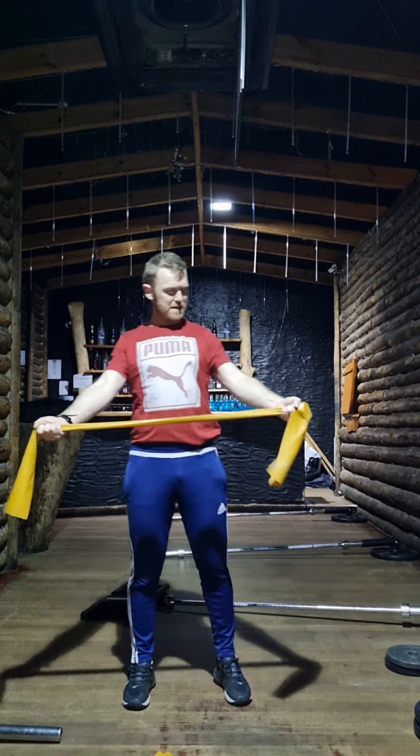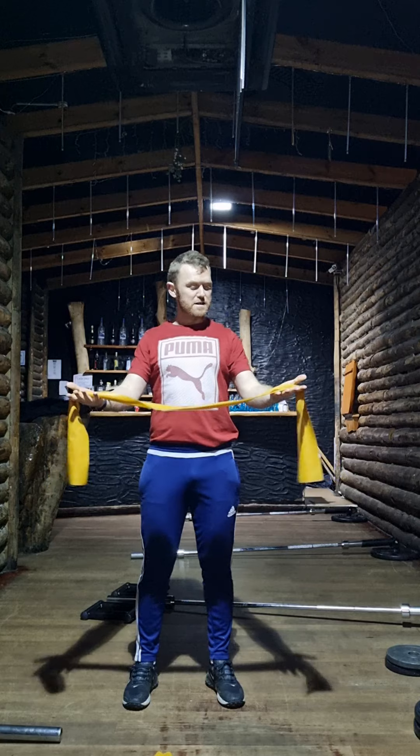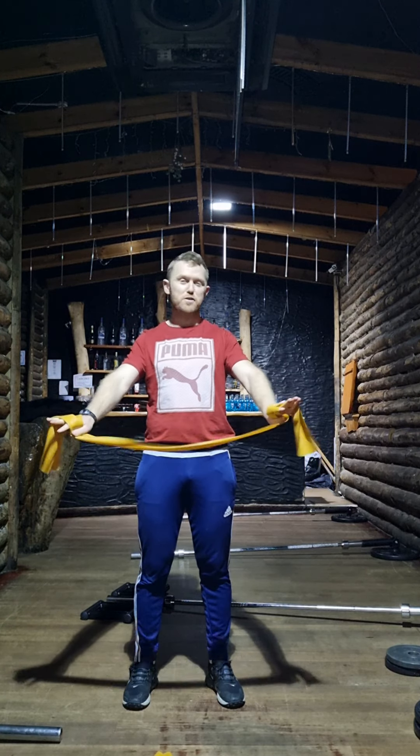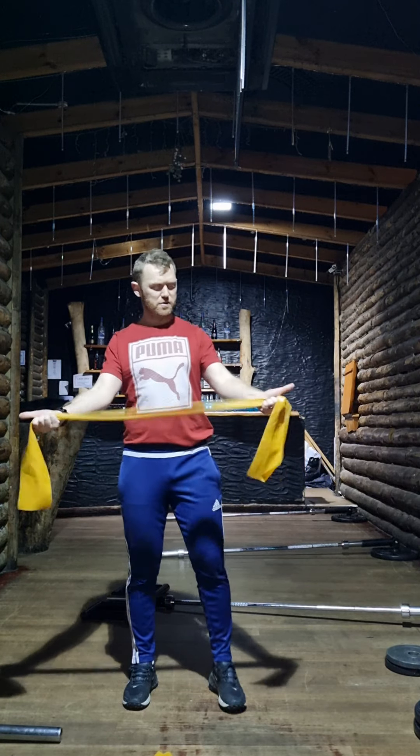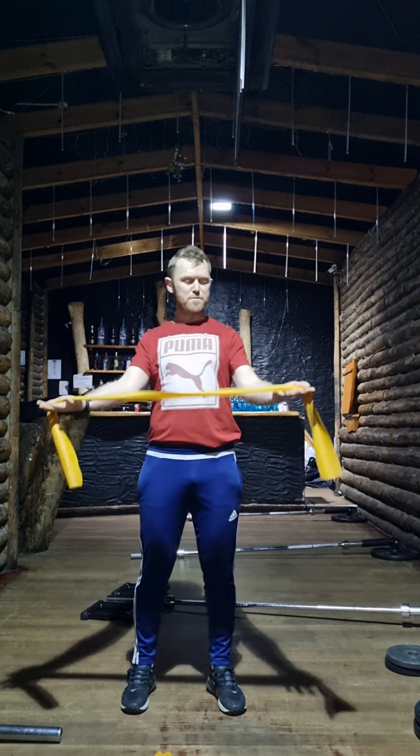Elbows straight — that's really key. And another thing: I'd go palms up as opposed to palms down. Not that palms down is incorrect, but palms up just encourages a bit of external rotation of the shoulder. You can even have your thumbs sort of pointing upwards.